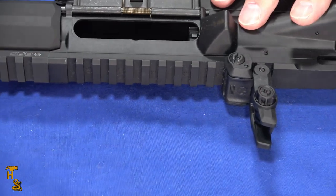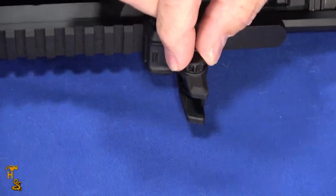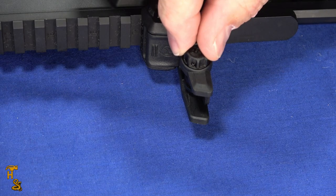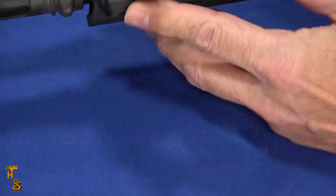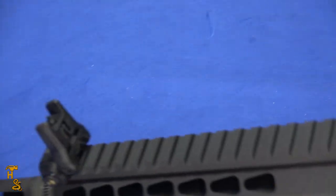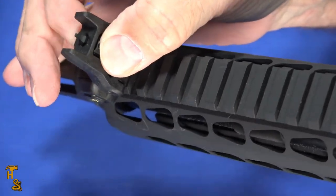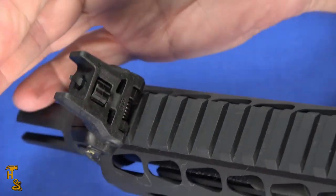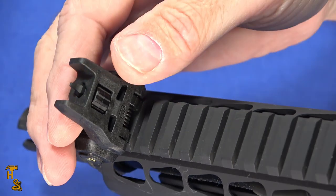The rear sight is windage adjustable with this adjustment knob right here, and it's tool-less adjustment. Every click is approximately 0.6 MOA, give or take, at 100 yards. And the front one has a thumb screw right here — you can see it right here — and this adjusts one MOA. So you can adjust height and elevation with the front one, and windage with the rear one.